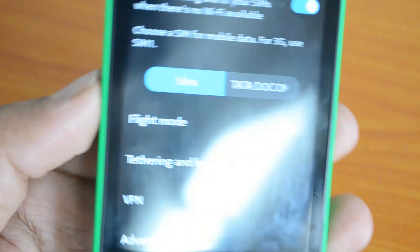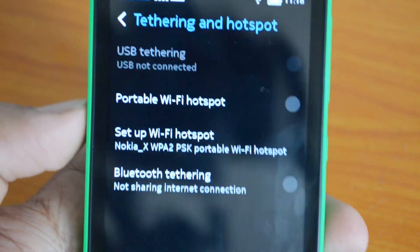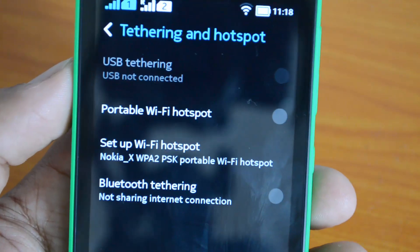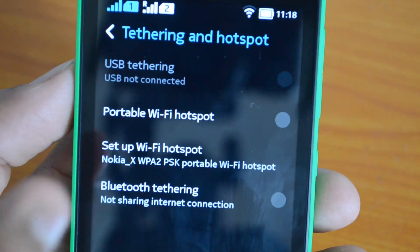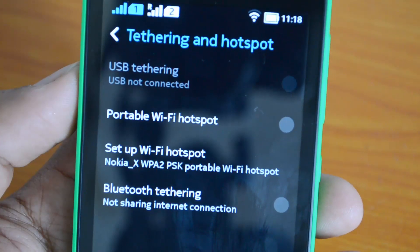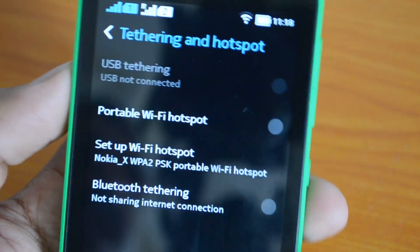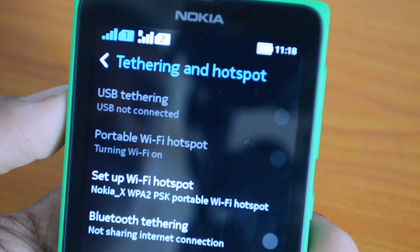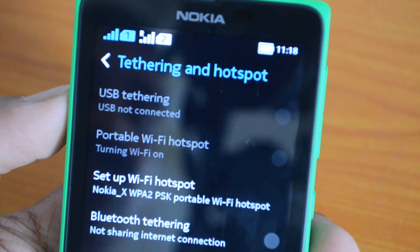Select the Tethering and Hotspot option and you can see the available options. You can either use a USB cable to share the connection — that's available only if you're connected through a USB cable. The second option is Portable Wi-Fi Hotspot. Let's select Portable Wi-Fi Hotspot. It's turning on and is now active.